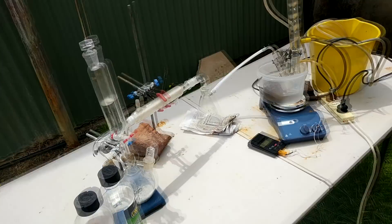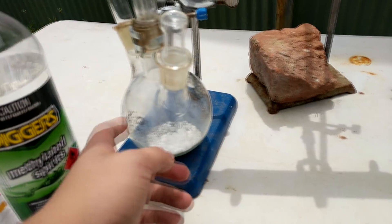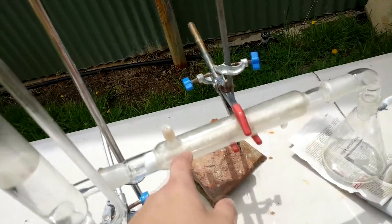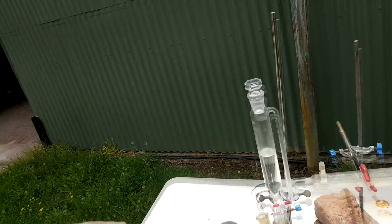Let's run over the setup because it's a little bit complicated. First we have our chlorine generator — we've got TCCA in there, hydrochloric acid somewhat diluted to about 15%, and calcium chloride in here just to dry the chlorine, which is a bit ironic seeing as it's basically raining.